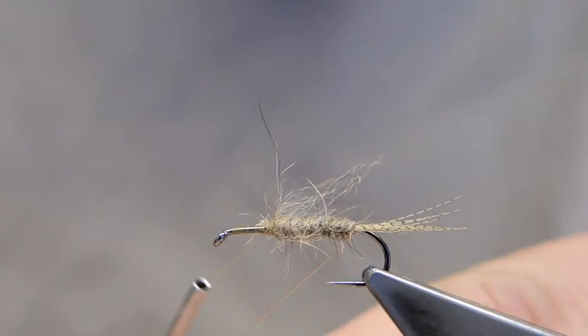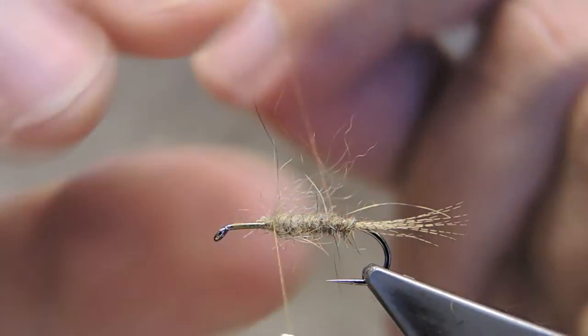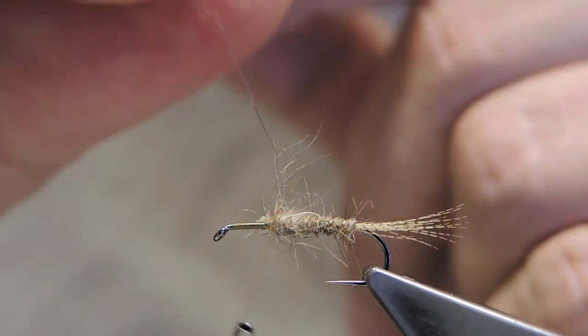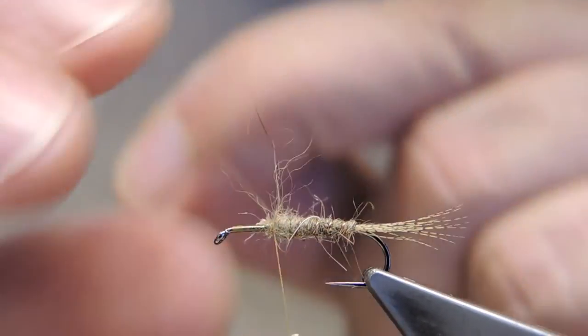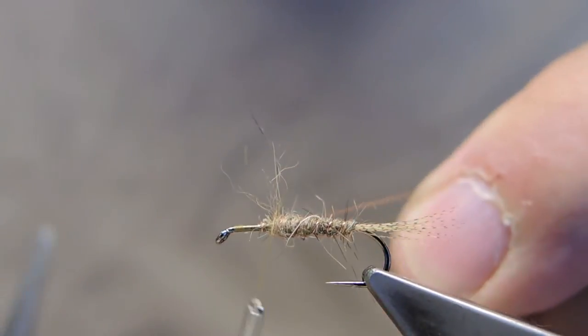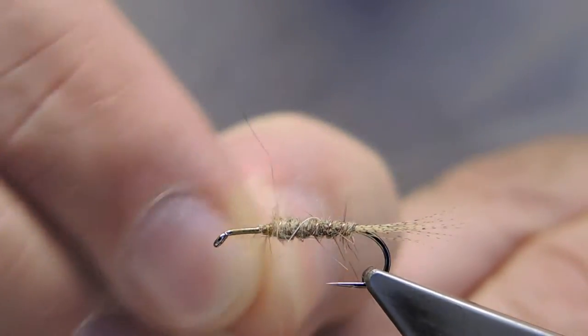Next, simply wrap the copper wire in evenly spaced turns. Tie it off and worry it free.